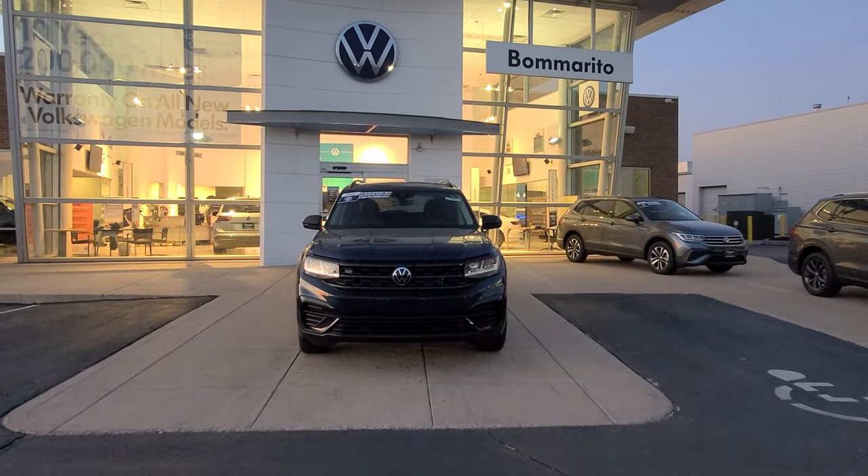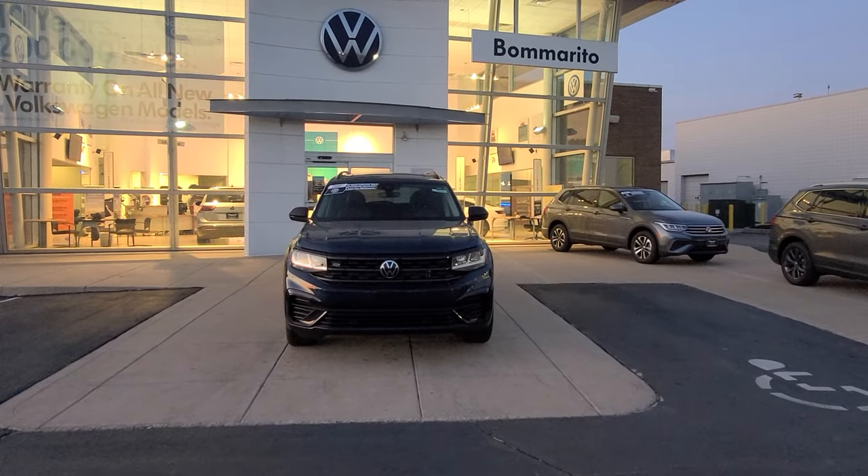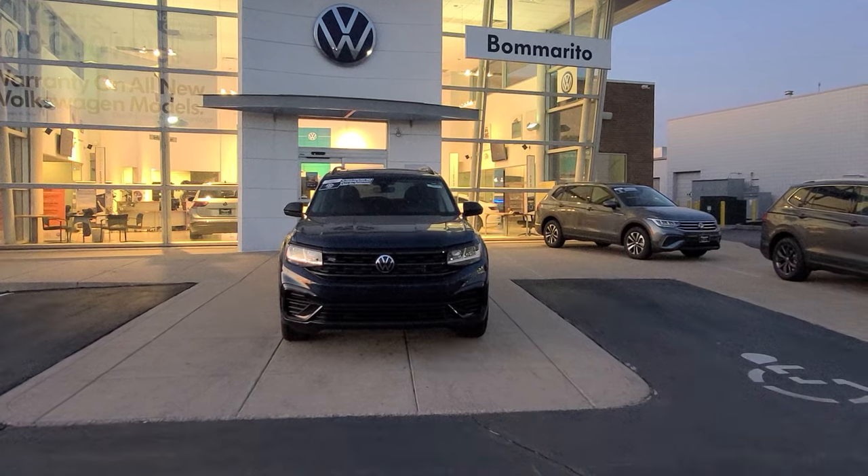Hello guys, this is Reece from Bomberito St. Peter's Volkswagen with another tip for you today. This is how to remote start your Volkswagen Atlas or Atlas Crossport using the key fob.